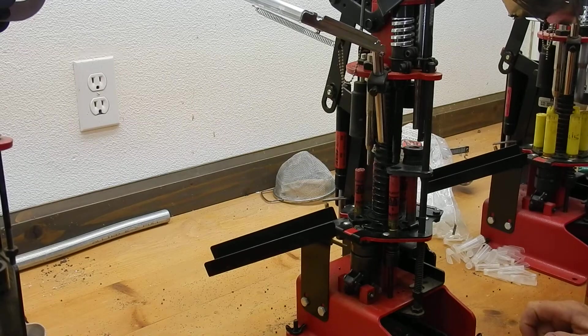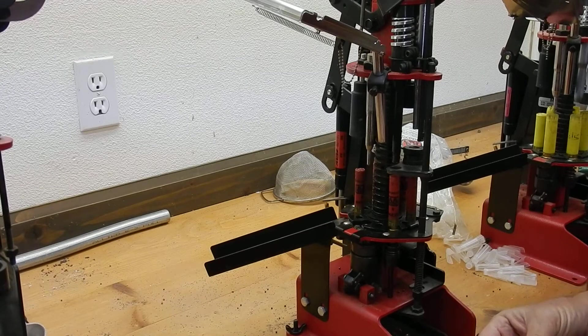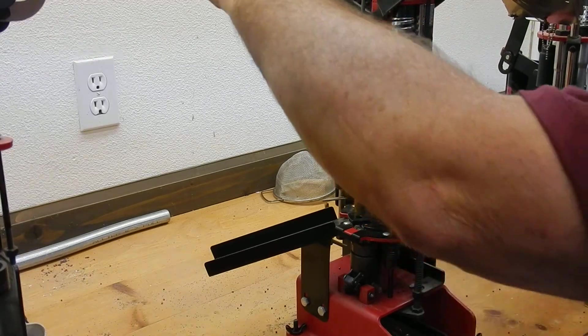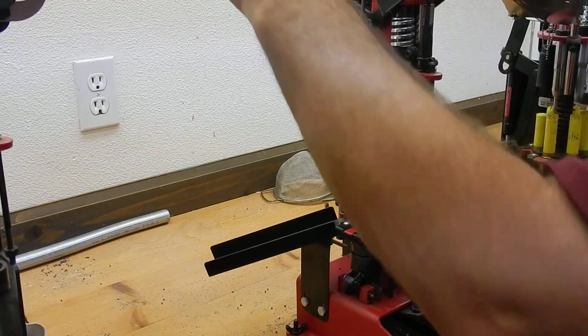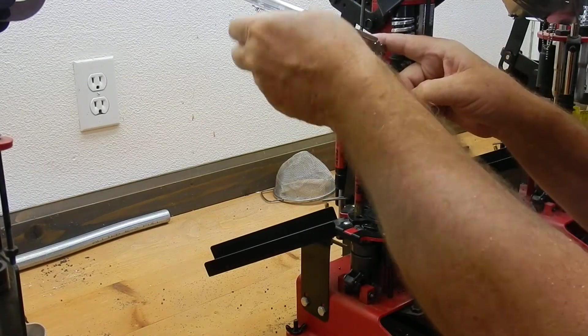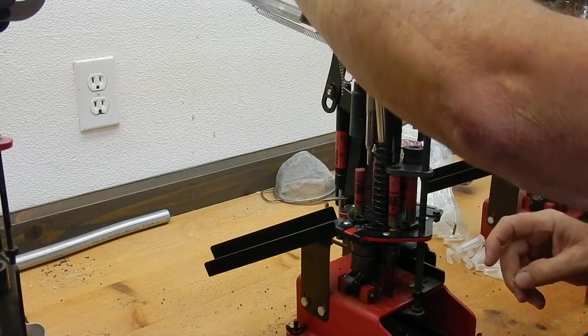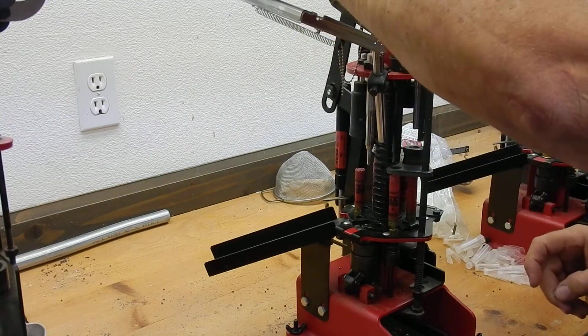This is the Mech 9000GN shot shell reloader. It's a progressive reloader, which means that when it's in operation, each stroke of the handle produces one completed shot shell.